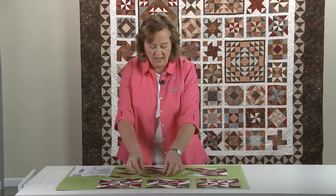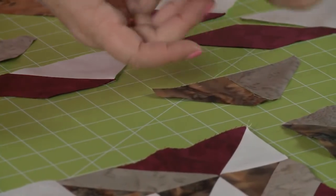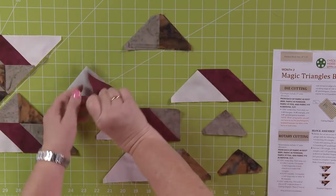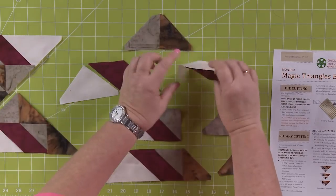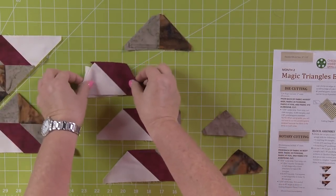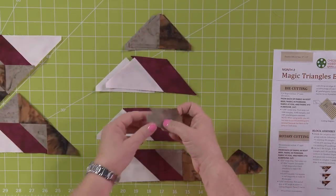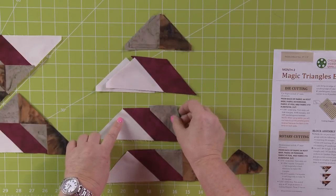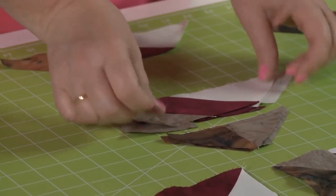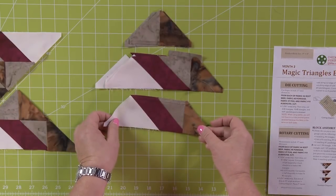First, take those half square triangles that we sewed together and press towards the dark side — those two pieces make this block. Then take our quarter square triangle and sew it to that parallelogram, pressing towards the dark side — in this case towards the parallelogram — to make a block that looks just like this. Then take that block and add the gray half square triangle, sewing it here, to make this block. Finally, add that half square triangle to the end to make this finished block.